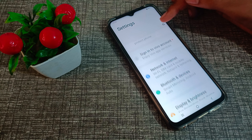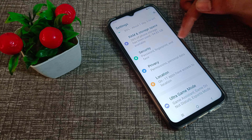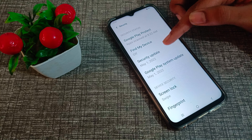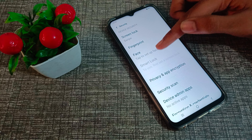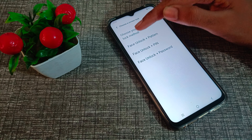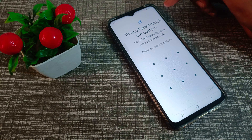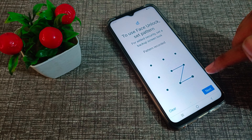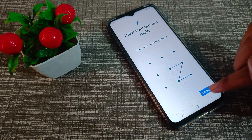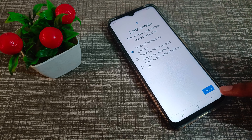First of all, open your phone settings, scroll down, and click on Security Settings. Then click on Face. Now it will ask you to choose your backup screen lock method — you can choose anyone like pattern, PIN, or password. We will go with pattern, so draw any pattern and tap Done.